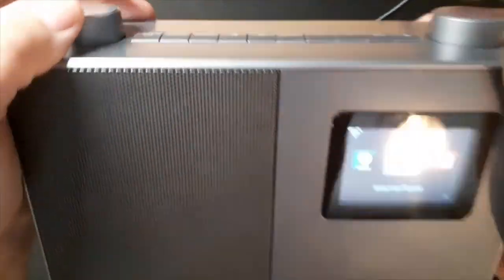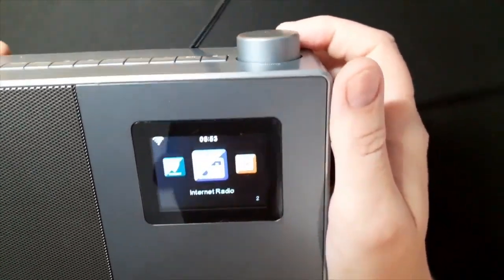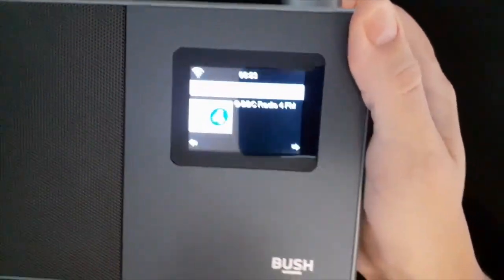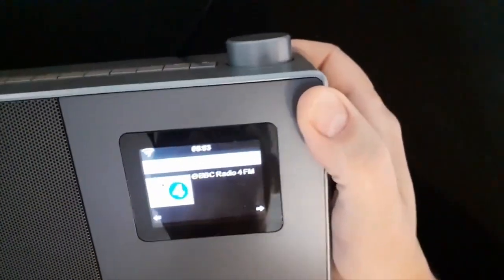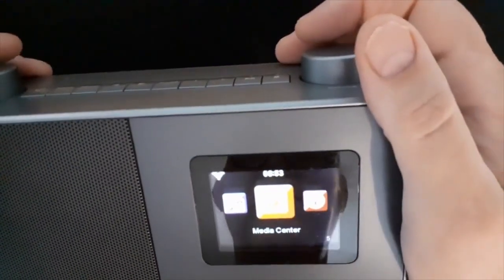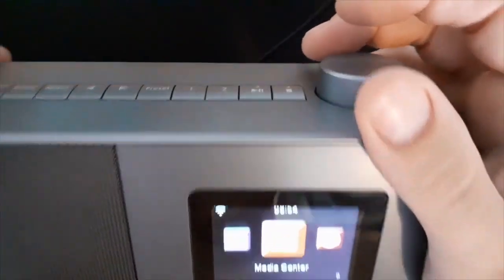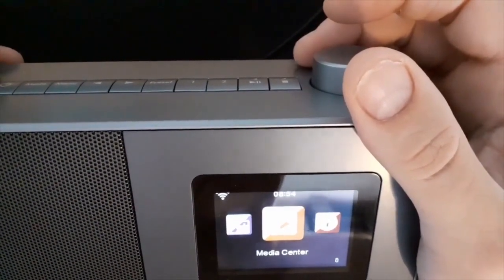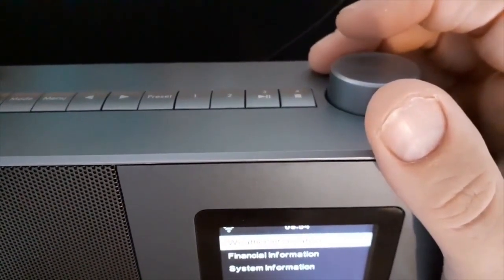Let's have a look at the menu. You've got internet radio, media center — you can also connect this radio up to your computer if you've got it on the same Wi-Fi and the same network — and information center, which includes weather, financial and system information.